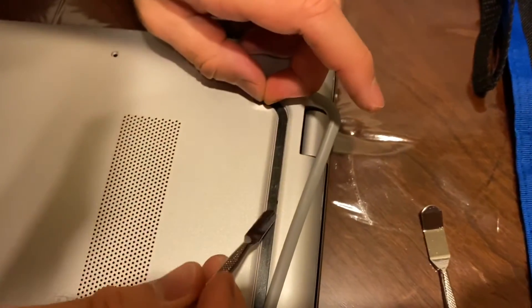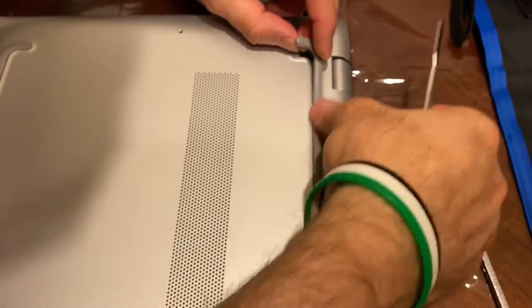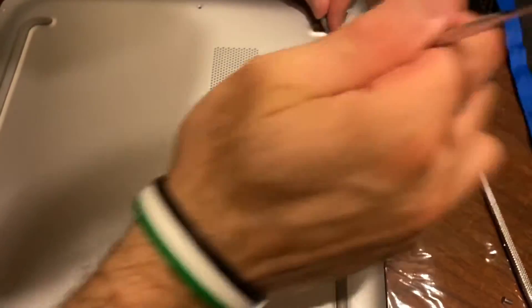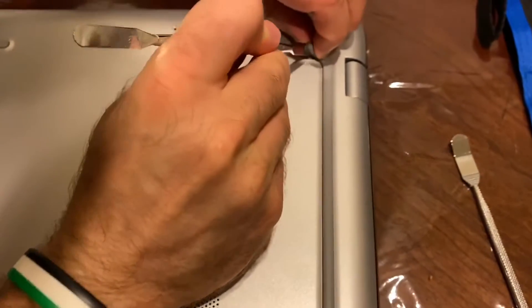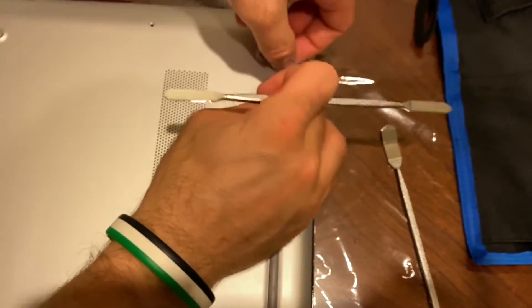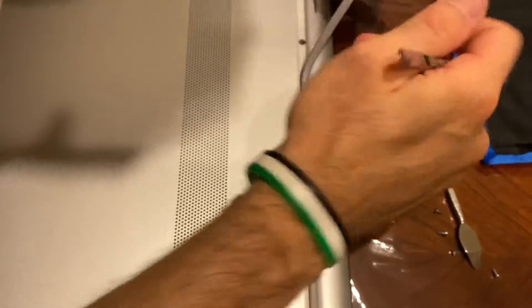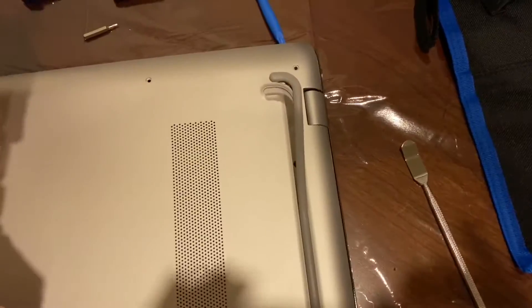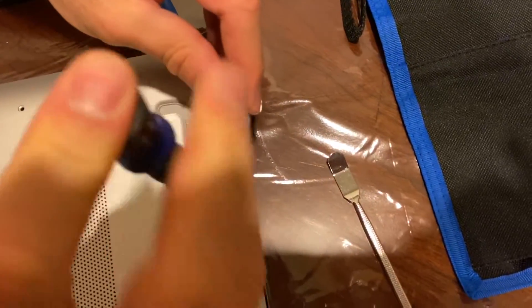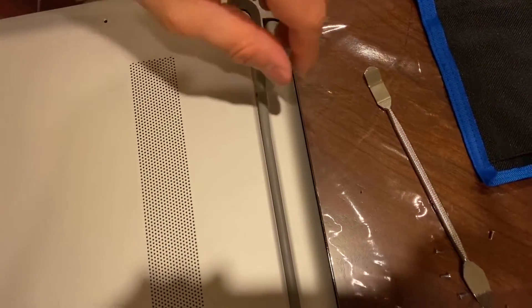It seems there's a screw right here, and there will be another one here — sometimes there's another one here as well. We'll remove all of those and then remove the whole thing together. You can see there is a screw over there — it's a normal Phillips cross-head screw.